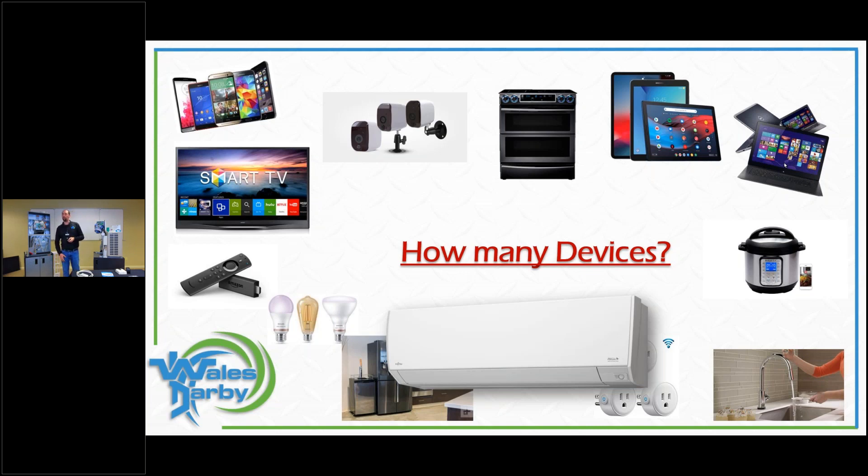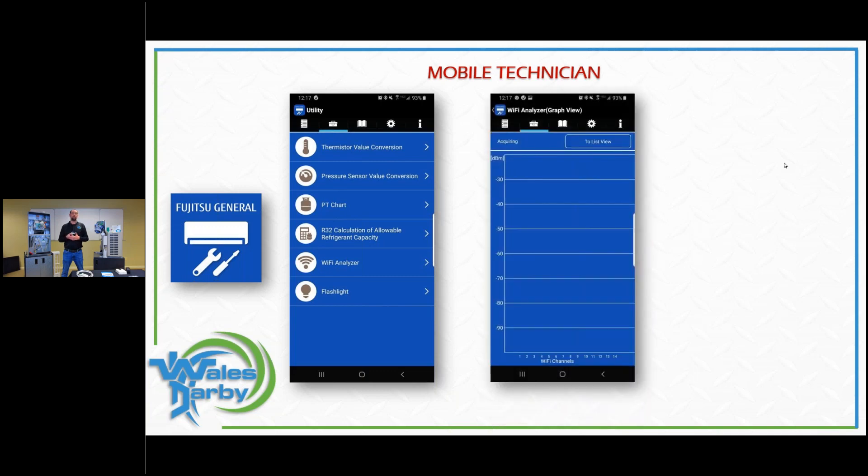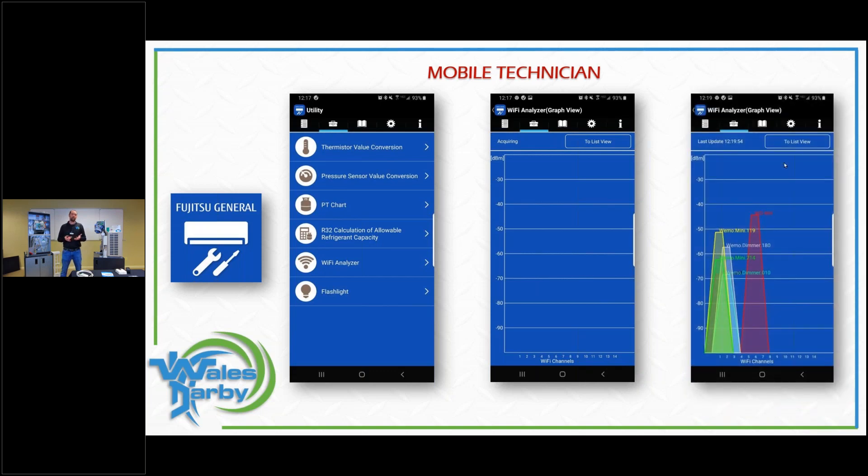We have a mobile technician app that can be used as a Wi-Fi analyzer — currently it's only available for Android users. There are also other analyzers available, like on bestbuy.com. When you activate the graph it takes a couple minutes to search, but then you can see all the signals in the network. You're looking for the homeowner's signal and checking the signal strength of surrounding networks.